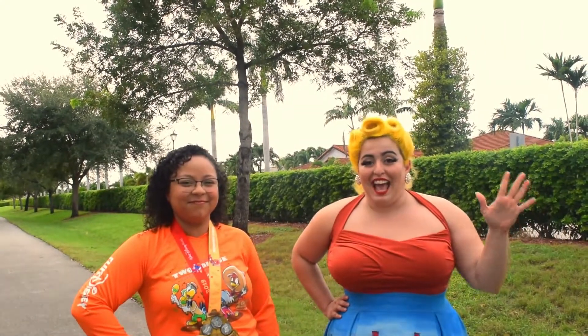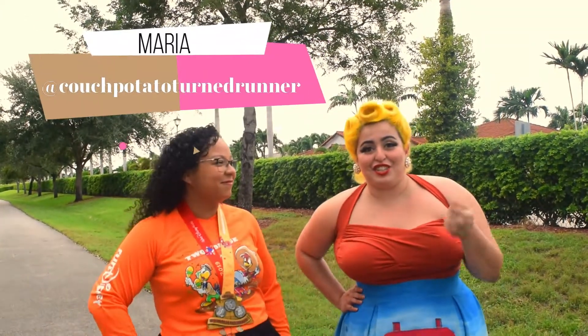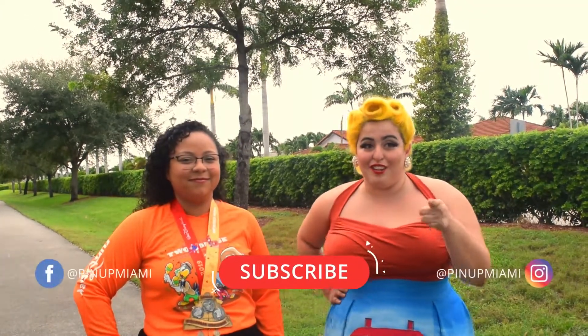Hello, Upana Miami here, and today I have Maria, aka Couch Potato Turn Runner, and today she is going to show us three easy beginner tips to get you started in running.